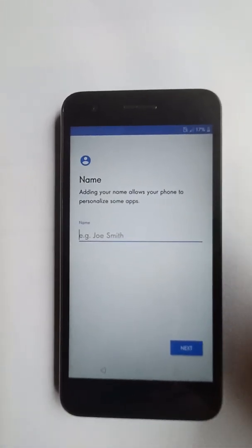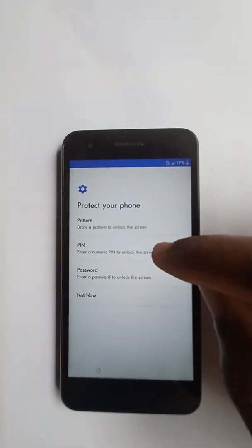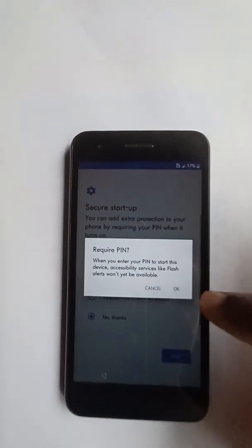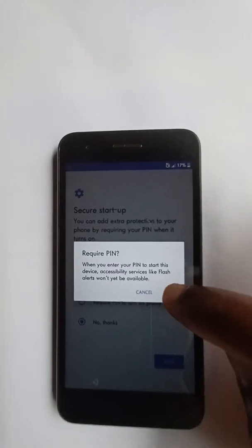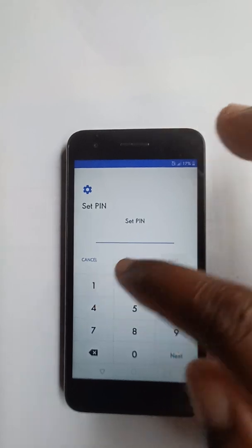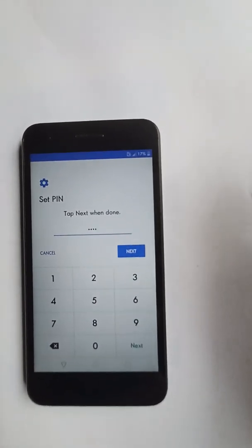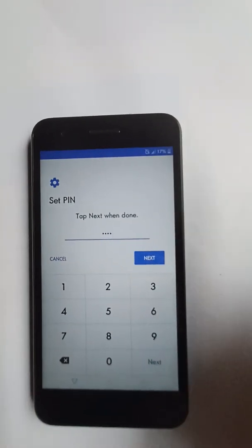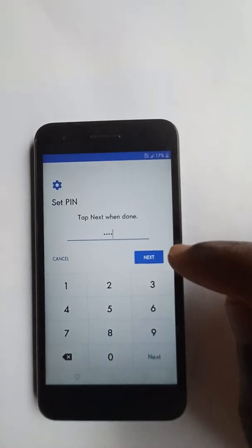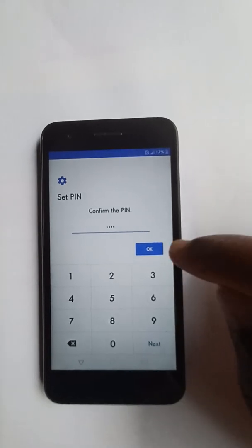We don't need to put in a Google account name. Setting up a Google account on your phone — press next. What we need to do is put in a new PIN. Require PIN to turn on phone — press next. We're going to set our new PIN. The new PIN we're putting in is 1-2-3-4, but it doesn't have to be that — it can be anything, like 0-0-0-0, a PIN of your choice. Confirm PIN: 1-2-3-4. Press okay.